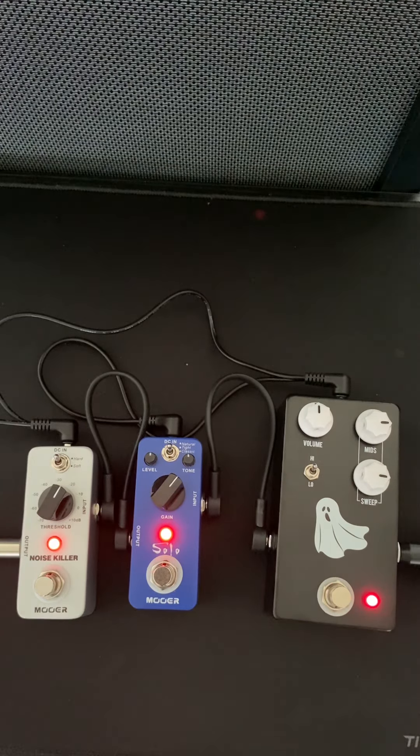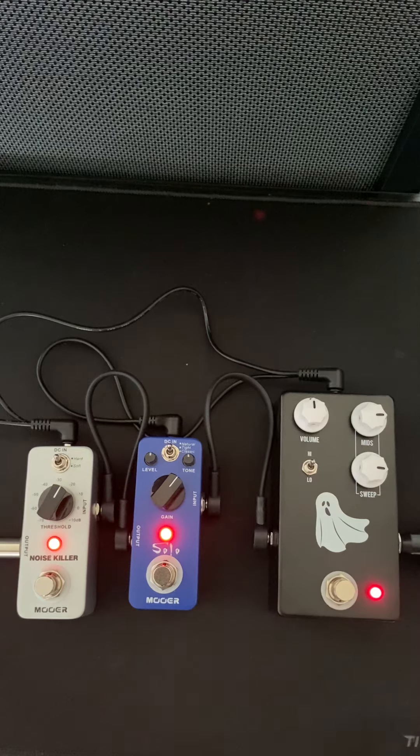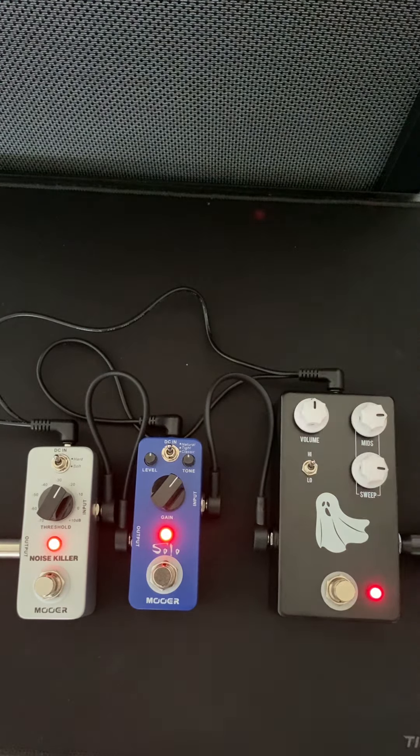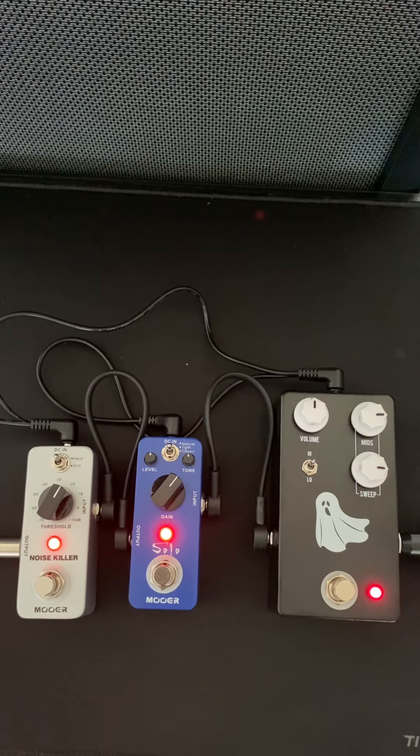So I've got to say, this pedal — if you're looking for a parametric-type pedal or a Q-type pedal, this is the one. And it's not that expensive: it's 169 euros, say about 175 bucks American. And even if you're in the UK, you're probably going to pay less because the pound sterling is a powerful currency — maybe around 145 pounds.